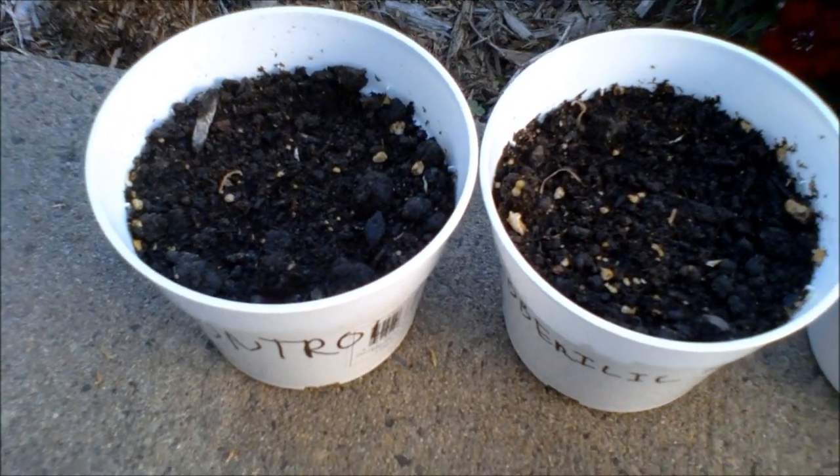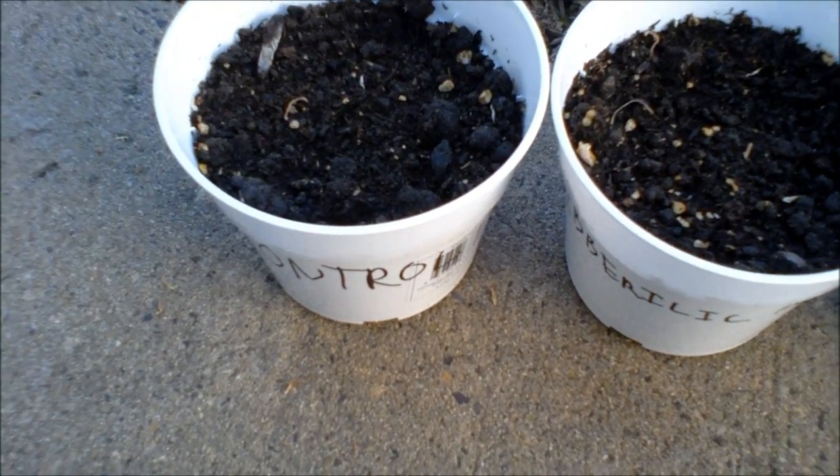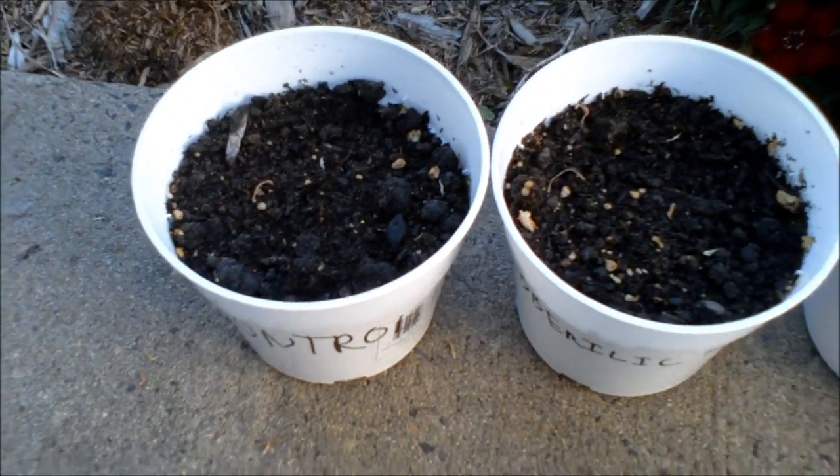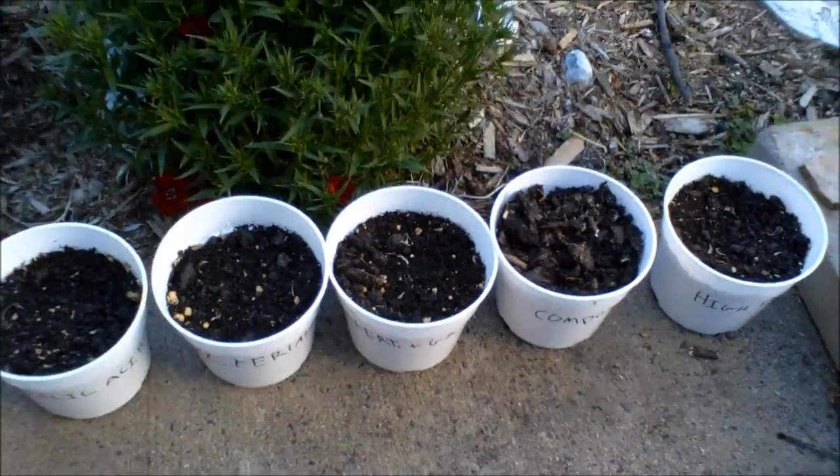The seeds I am using are radish seeds due to their small plant size and quick growing time. In each pot, there will be one radish growing, for a total of six plants.